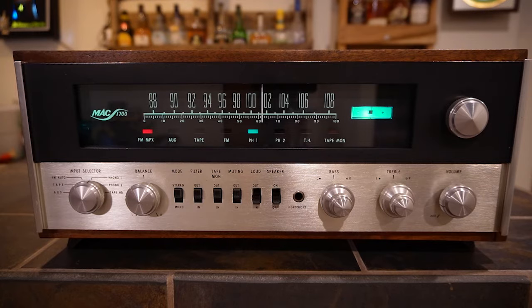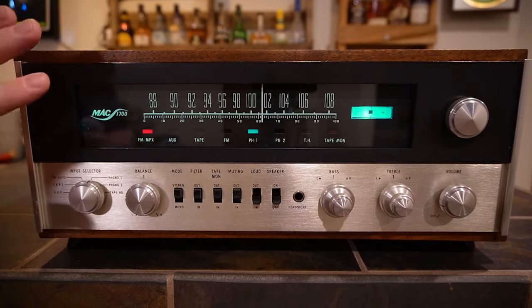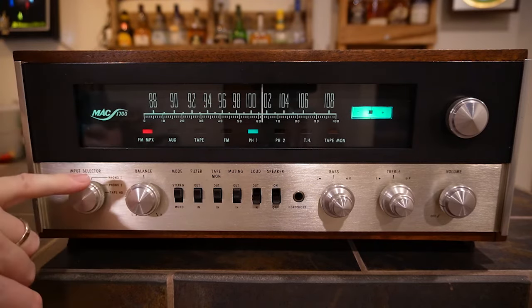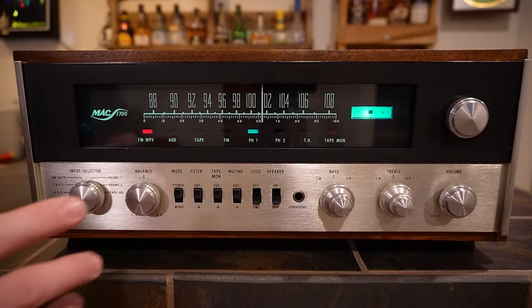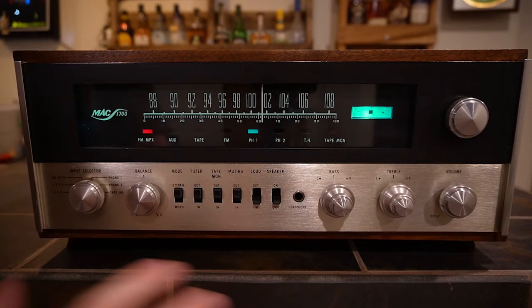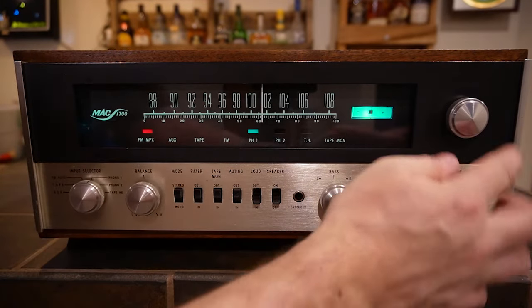In terms of aesthetics, this is very similar to the MAC 1500. The main visual difference from a distance is that this section here is black, whereas on the 1500 it's metal or light. The dial face is very similar — you have the McIntosh logo, the model number, and the FM dial. This is FM only, just like the 1500. This is a tube FM section, so you'd need to look up the service manual for which tubes are in the FM section.